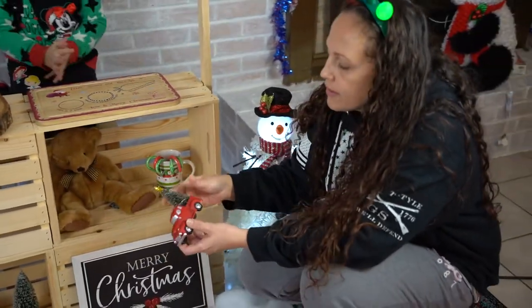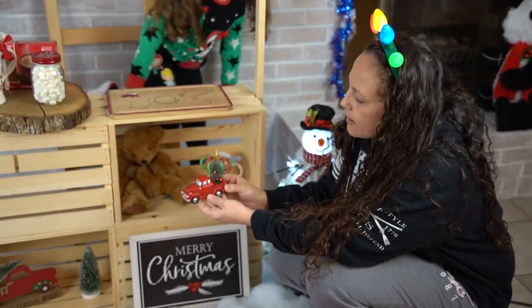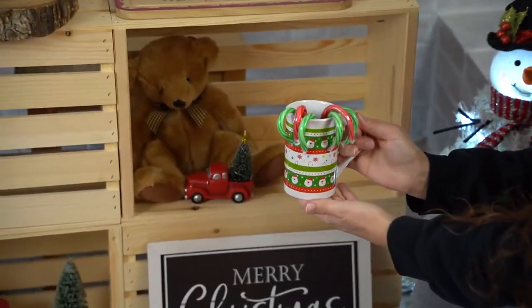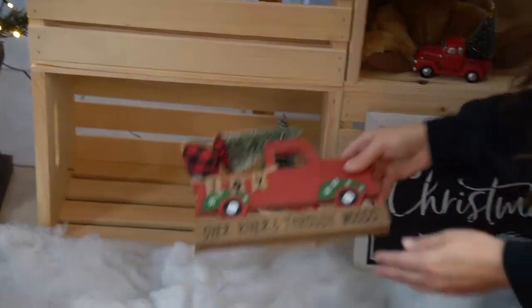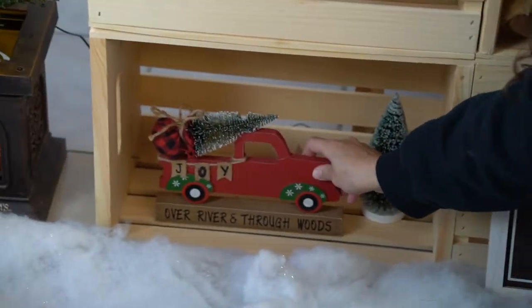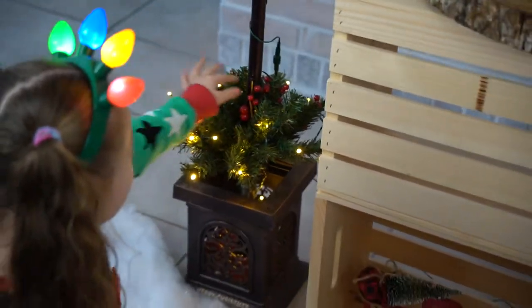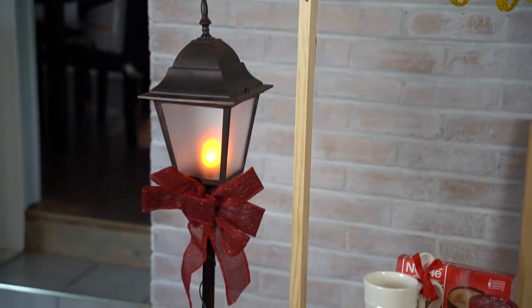I added some decor — I got this piece at Big Lots for $2. I have a teddy bear, a dollar store mug with some candy canes, and I got this 'Over the River and Through the Woods' sign at Family Dollar for $3. We also have this big lantern with some little accents and lights — that lantern was at Walmart for $25.